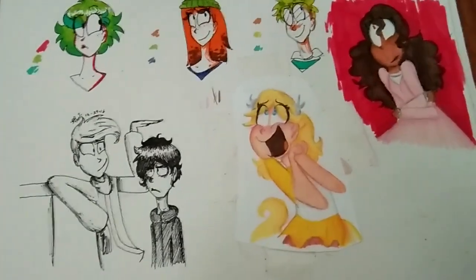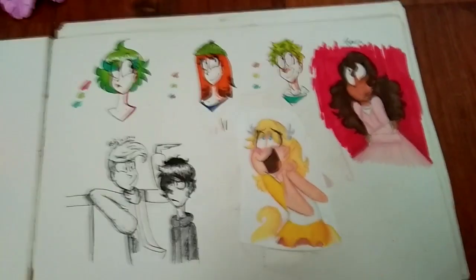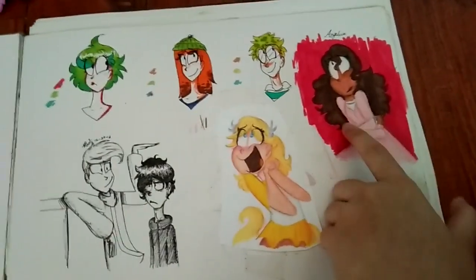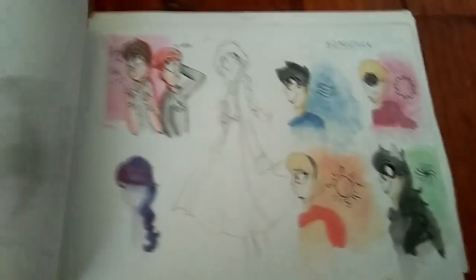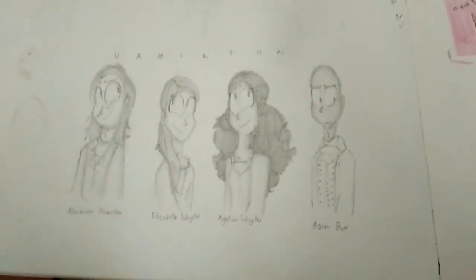I actually really like this. I used to color with markers and then shade it with Faber-Castell colored pencils. They're really good for shading. There's Angelica from Hamilton. I got into Hamilton in 2016 and it was the first musical I got into. Look at that same face syndrome. Very delicious.